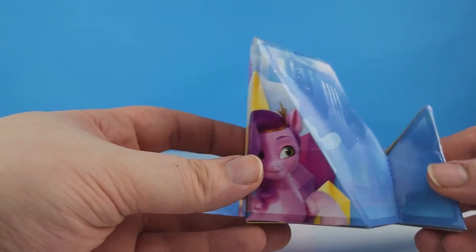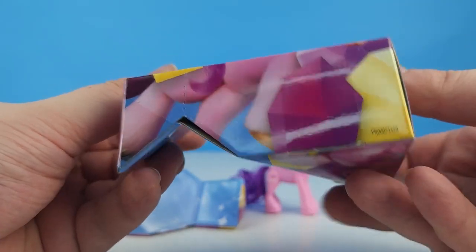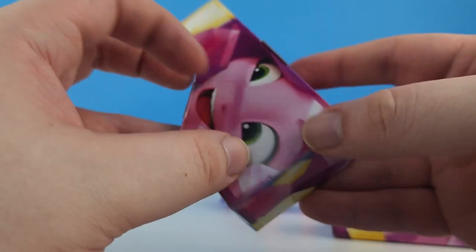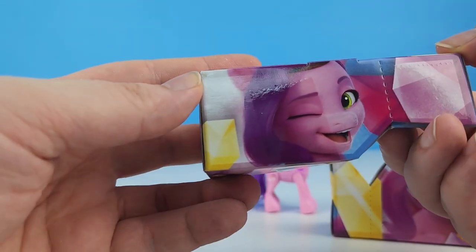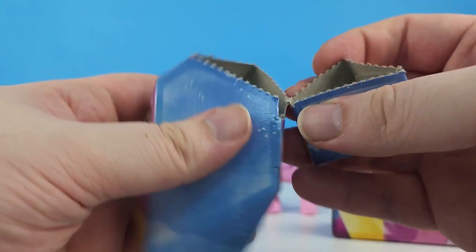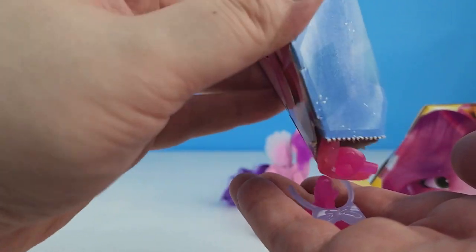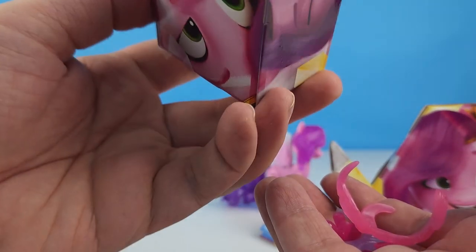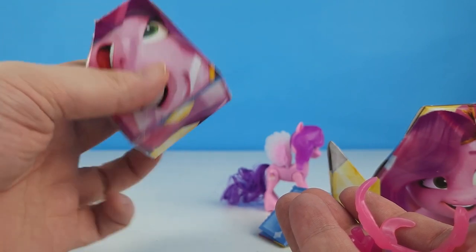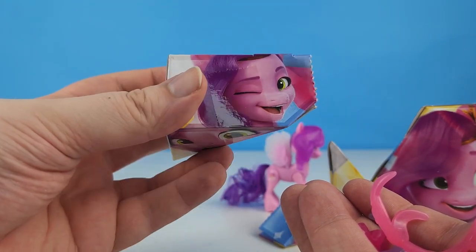Let's go ahead and open these boxes and find out what's in here. It looks like these are perforated, so I can just break that right off, and then the goodies pour out. We got this cool piece of cardboard with some cool pictures of Pip on it.